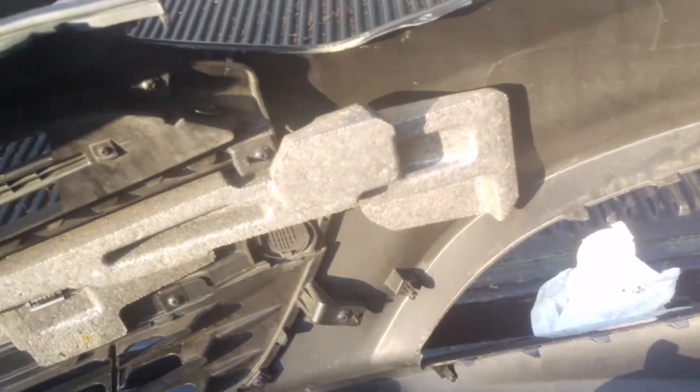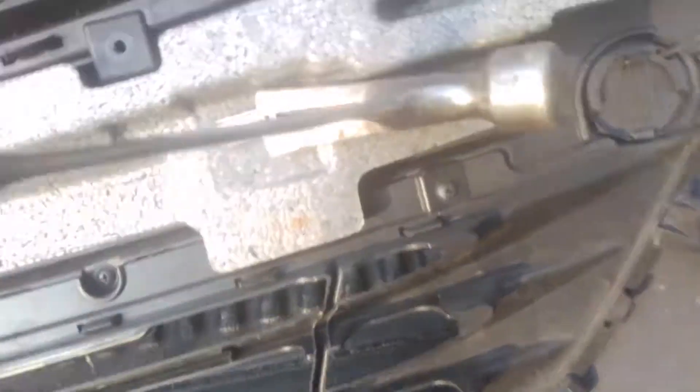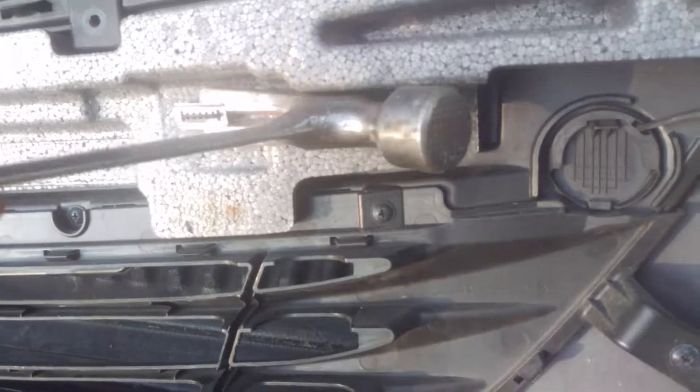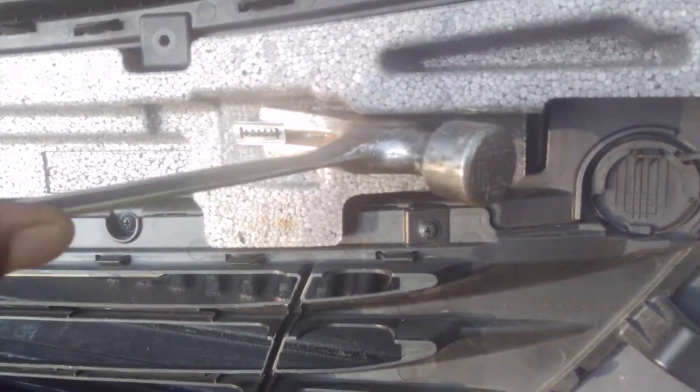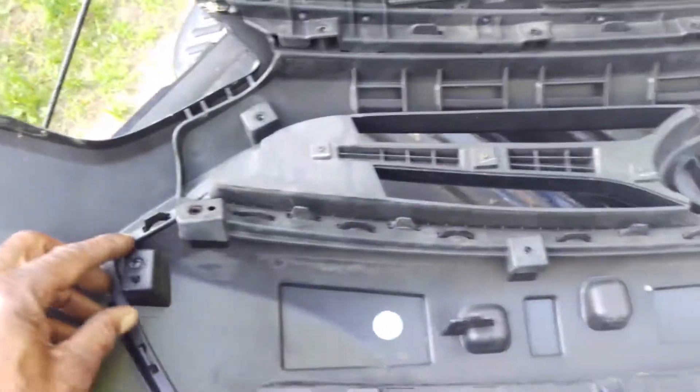These light lenses are held in with 4 screws each. This pretty much snaps in — just wedge your hammer as far back as you can and pull it off. And after you take the screws out of the grill, that comes off too.